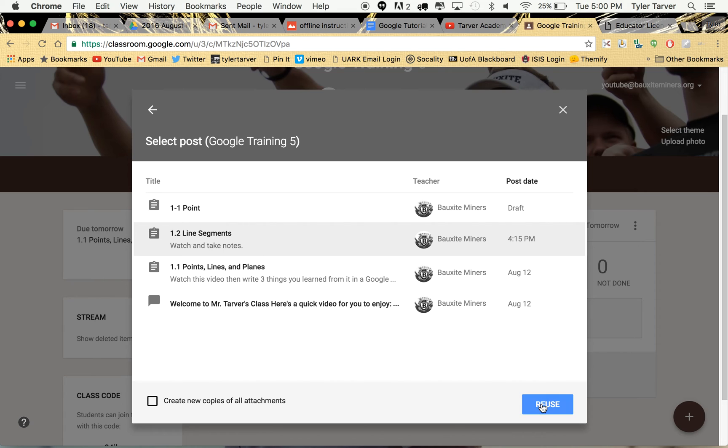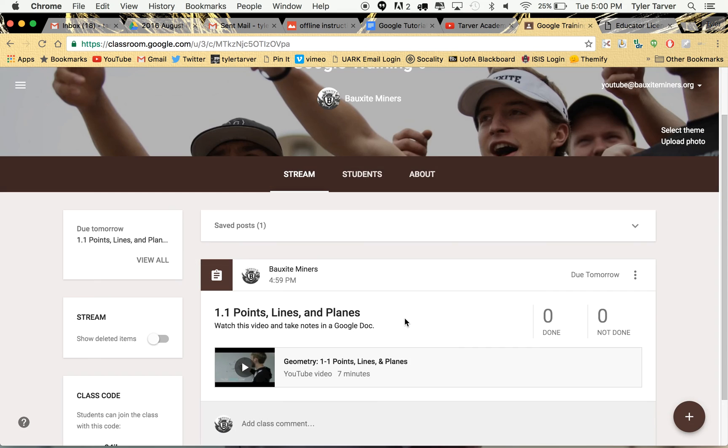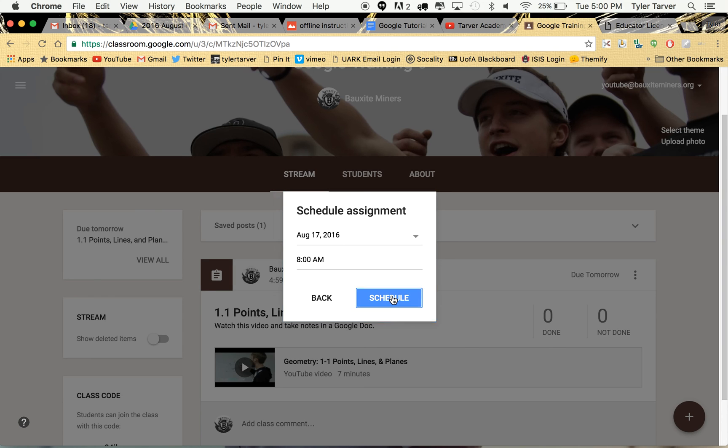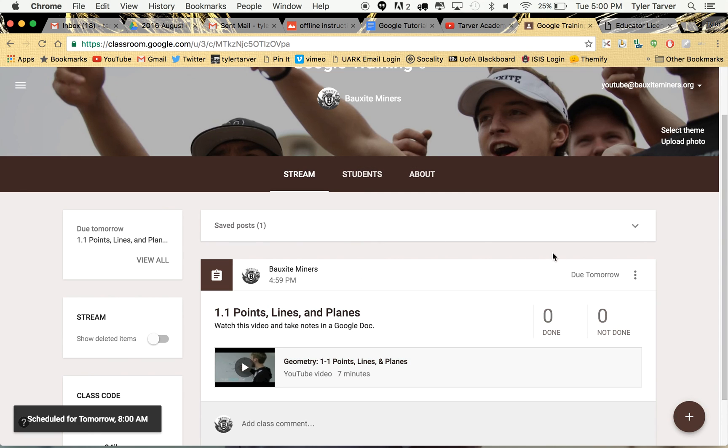So next will be 1.2 line — I hit reuse, it lets me look at it, and I can change anything I want from previous years, then hit assign. This is really cool too because if you've already planned your week, you can schedule the assignment to go out on a certain time and date. If not, you can just post it. And that's my best tip: label things. Find a labeling system that works for you and label everything as you start your year — it's going to make everything easier as the year goes on.